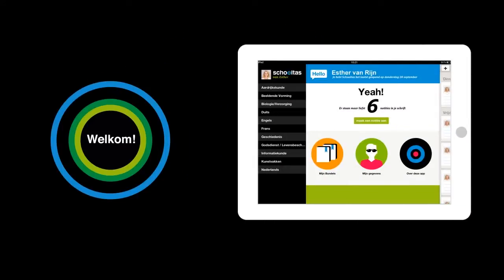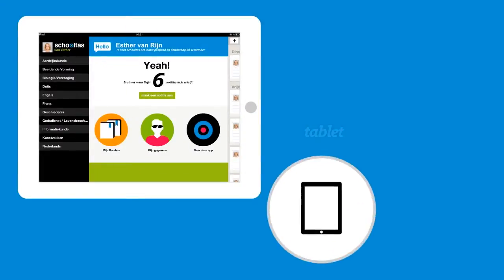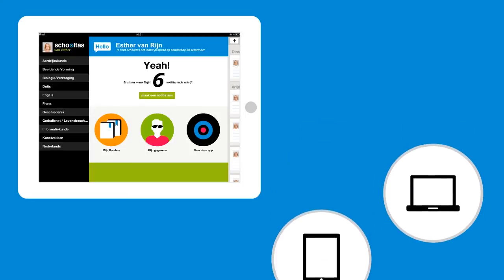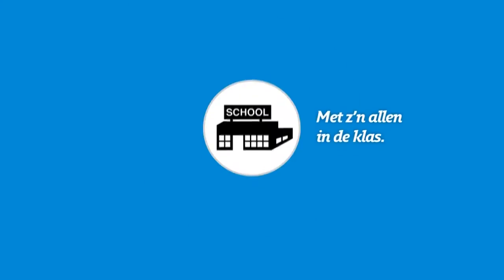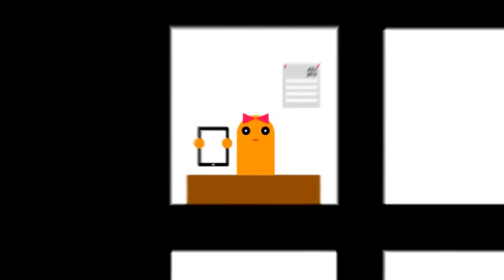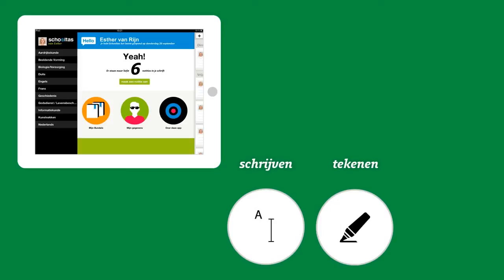Welcome to Skoltas. Using Skoltas, which means school bag, you'll be able to study on your tablet or computer, all together in class, all by yourself at home. You'll have all of your school books on a tablet or laptop, where they're easy to work with.